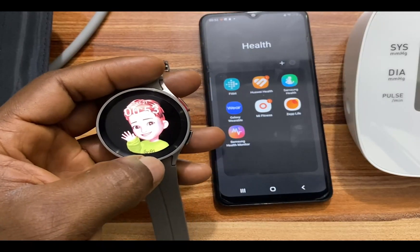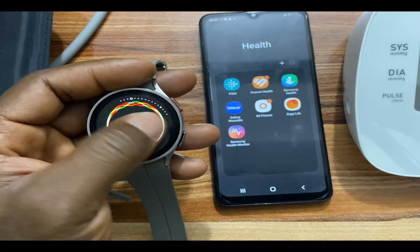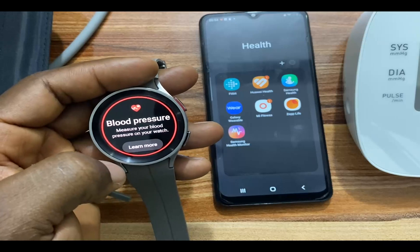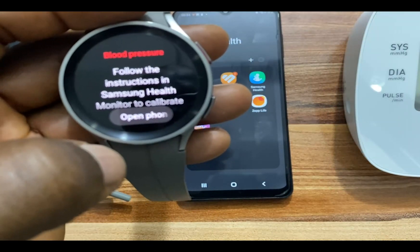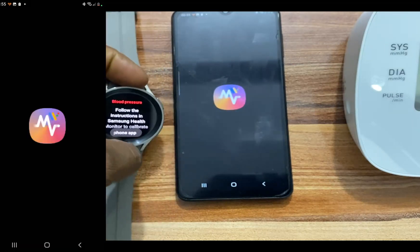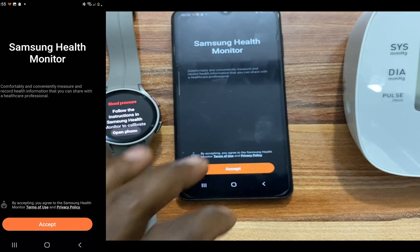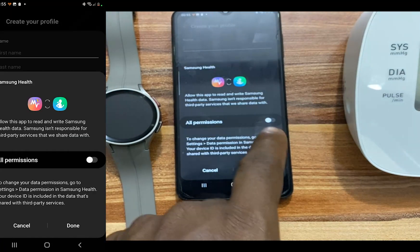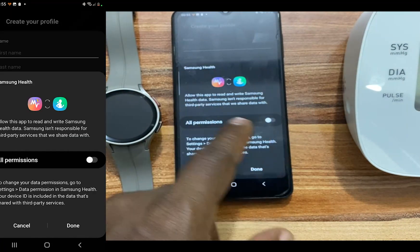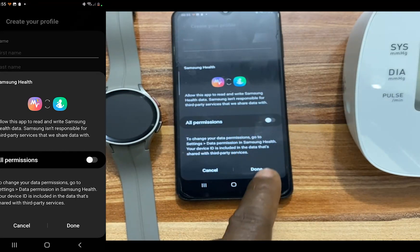To calibrate the blood pressure measurement, I will simply go to the blood pressure app. Tap on 'Learn More', and it says open phone app — this will open the Samsung Health Monitor App. Go to your phone and accept the terms and conditions, and grant permission for Samsung Health Monitor to access Samsung Health. Tap on done.